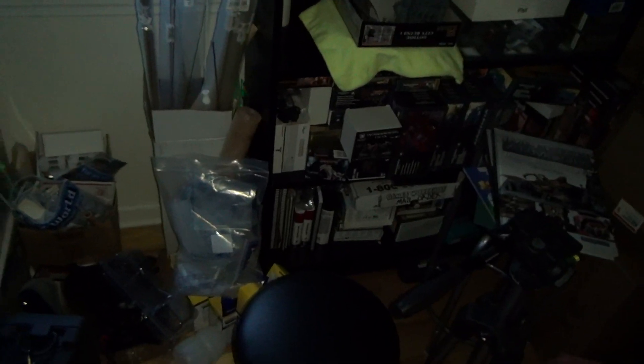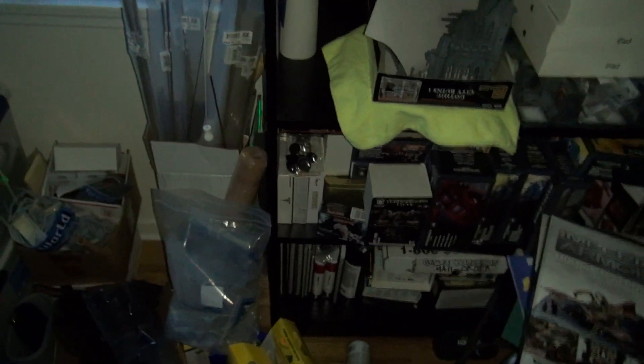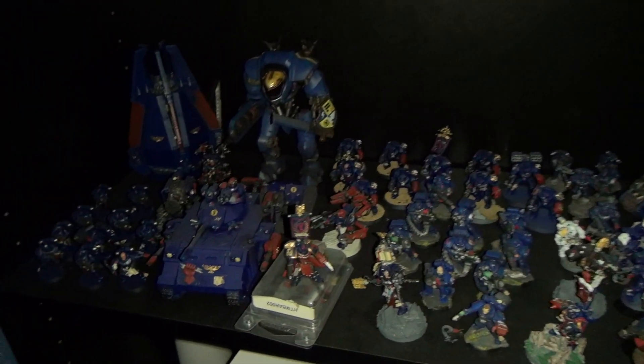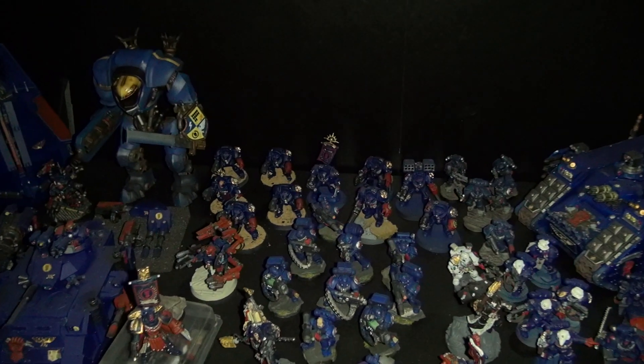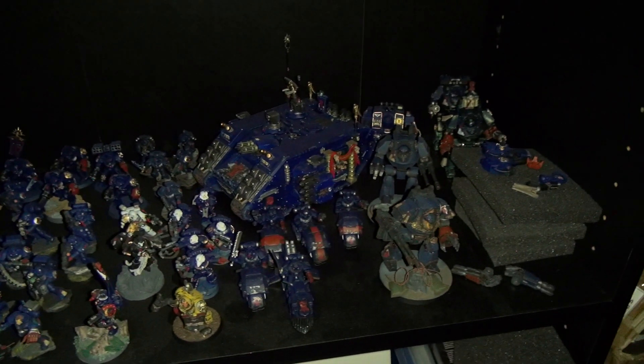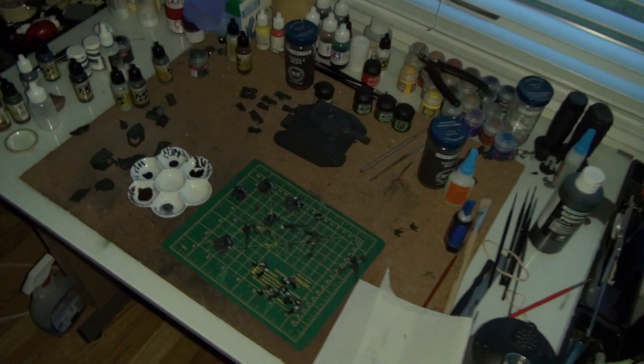So yeah, I guess that's pretty much it for everything. Like I said, this is kind of an impromptu video — we've been without power for about 24 hours and I can't paint or anything because it's getting dark, so I figured to pass the time I'd just show off some of my stuff and ramble. I'll probably end up cleaning up the shelves and actually getting a final count on the points for my army, since I've never bothered to do that.